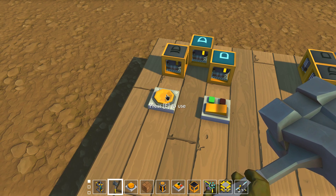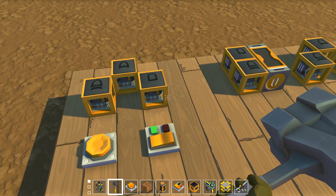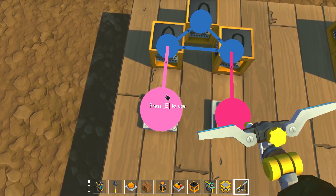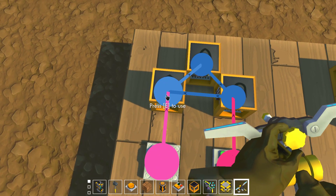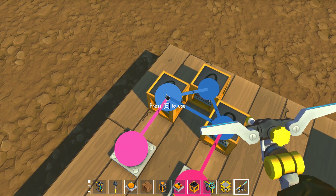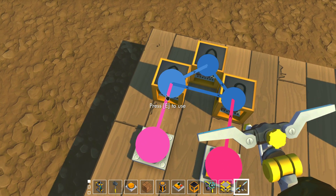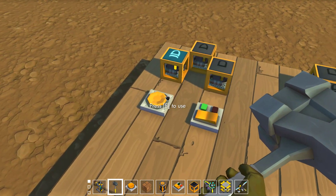If I press this button, it blinks like that, and then you can just reset it. It blinks a lot. Basically what this is doing is it's sending a signal into here, it's looping around, hits it again, but since this is an XOR gate, it'll basically get two inputs and turn off, but then it gets one and turns on, gets two and turns off, then gets one, etc. That's why it blinks a whole lot.